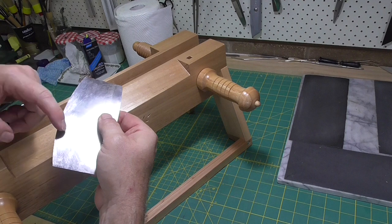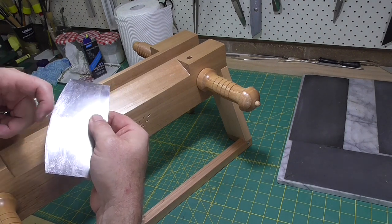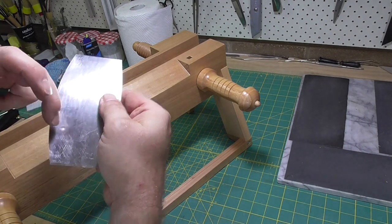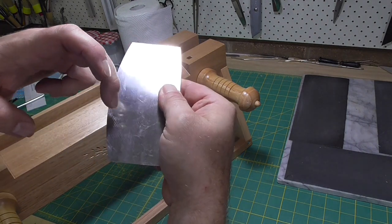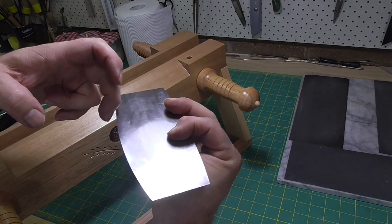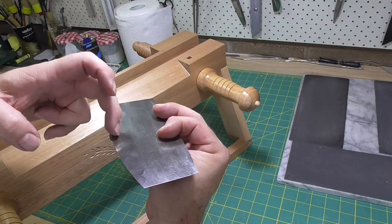You'll be able to feel the burr with your fingernail and you might just be able to see it, but it is really, really small. In the diagrams I drew, it is greatly exaggerated. If you can't feel it, then I would start again at the polishing step — polish again and then burnish.